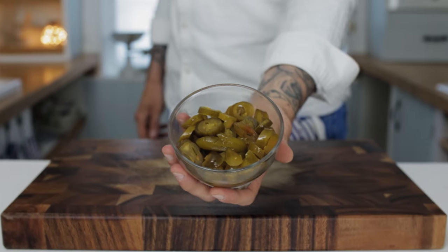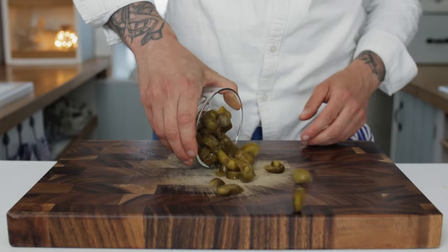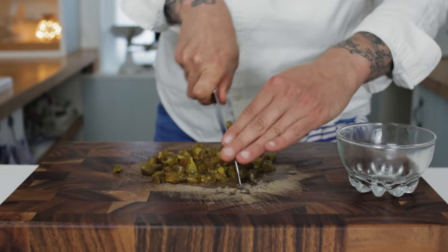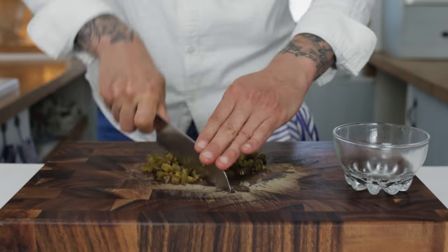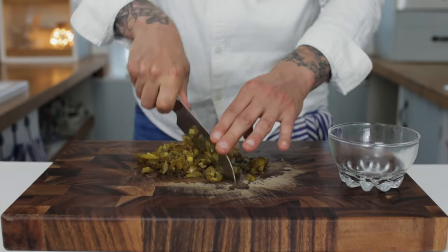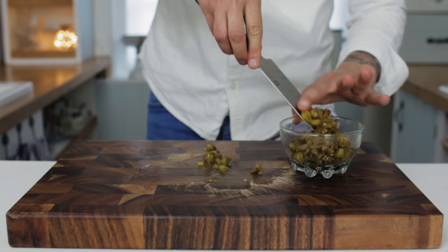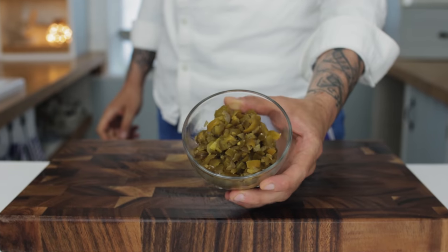Next we're going to want some pickled jalapeños. Chuck your jalapeños onto a chopping board — we want roughly the same amount of jalapeños as we do tomatoes. Using a knife, chop up your jalapeños quite coarse, not too fine. This way they give a great texture to the relish.